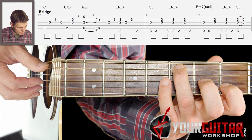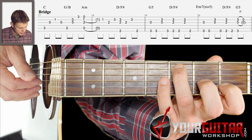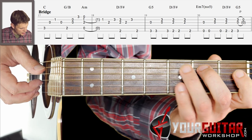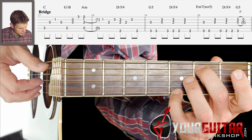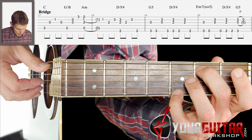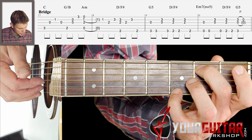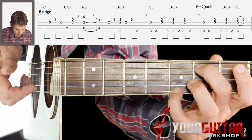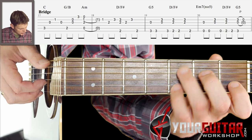So you take that C chord, then you play A string, G string, B string, G string. Then you take that G with B in the bass, then you play the A string, then G and B string together, and then the E string.